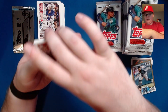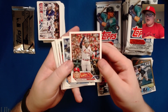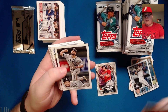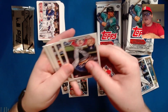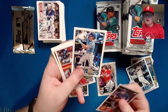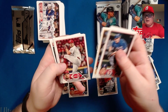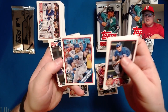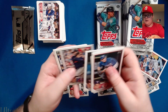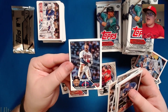Yadier Molina with his final Topps card — he did retire after last season. JJ Bleday, who was traded to the Oakland A's. Michael Massey, another rookie for the Royals with some pretty good upside. Graham Ashcraft, Christopher Morrell 1988 design, Dylan Bundy, and Byron Buxton — just absolutely hyped.